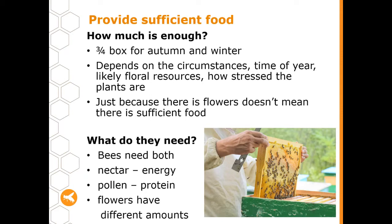For a new beekeeper it always pays to talk to someone in the local area who's a bit more experienced — they might have a good understanding of what's likely to happen considering how the weather pattern is coming together and how much stores your hive has. Keep in mind that just because there are flowers around doesn't always mean there is sufficient food, particularly after long periods of drought when plants will produce flowers but there's not much nectar in them.